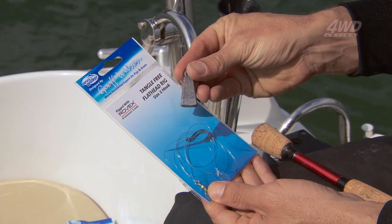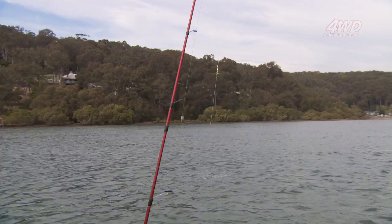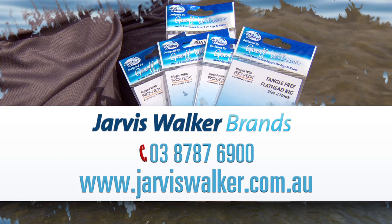The popular Jarvis Walker Jeff Wilson rigs include 16 rigs from whiting, flathead, bream and snapper rigs to deep sea, rock and trolling rigs. All Jarvis Walker rigs are tied using high quality hooks and terminal tackle plus premium Rovex lines. Visit JarvisWalker.com.au for more information.